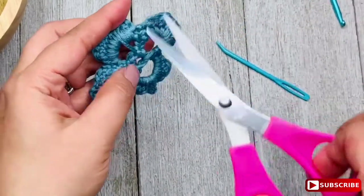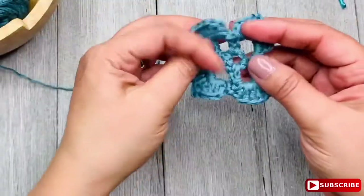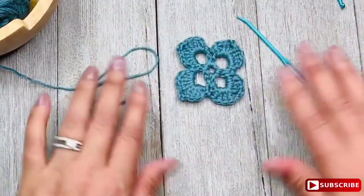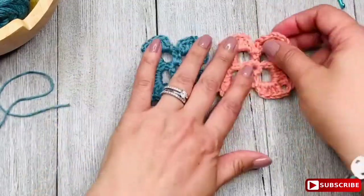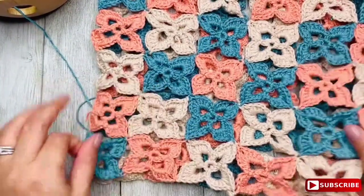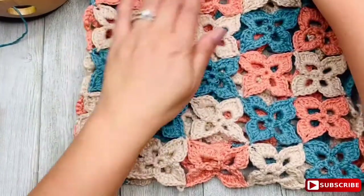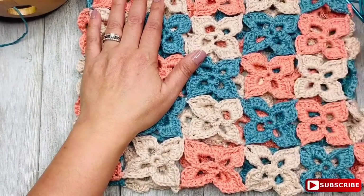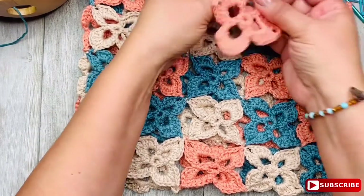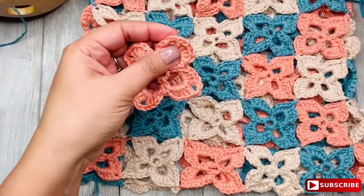I cut and I'm done with my first motif. Of course this is not the order of the colors — I don't start with blue in this case — but you can start with whatever color you want. I just used blue because it's easier to see on camera. Now I'm going to show you how to join them. You can see the finished project here. I followed a color pattern which you can find in the description below. As I was completing each motif, I was joining them simultaneously.